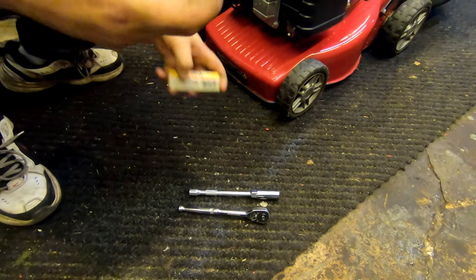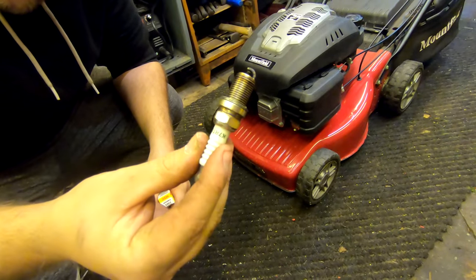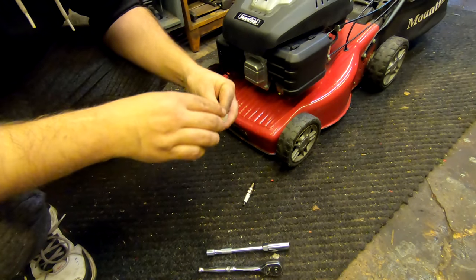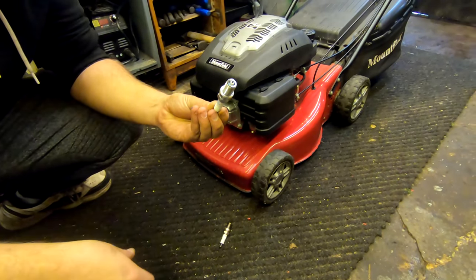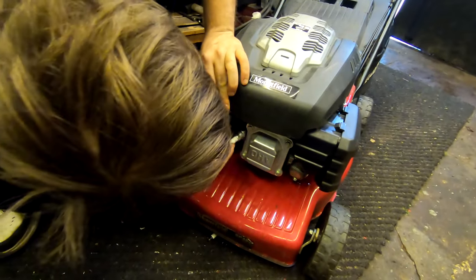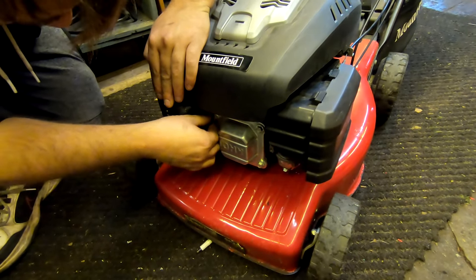We're going to swap the plug over. That's the plug we took out — looks a bit naff. You can never really tell with plugs if they're naff or not to be honest, but we're going to swap it out for this nice brand new NGK one, straight out of the box — beautiful. We're going to put this in the machine. Sometimes these are a bit tricky to get in because of the tight space.